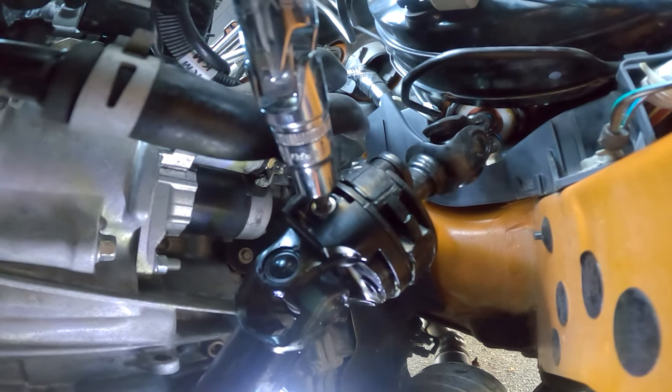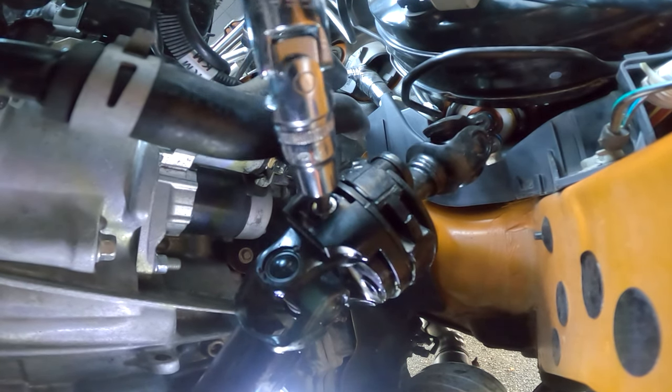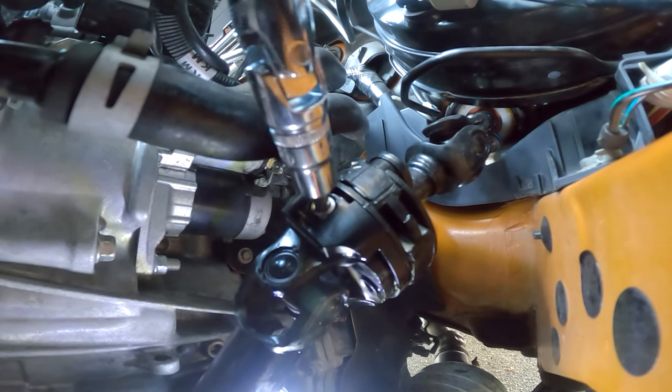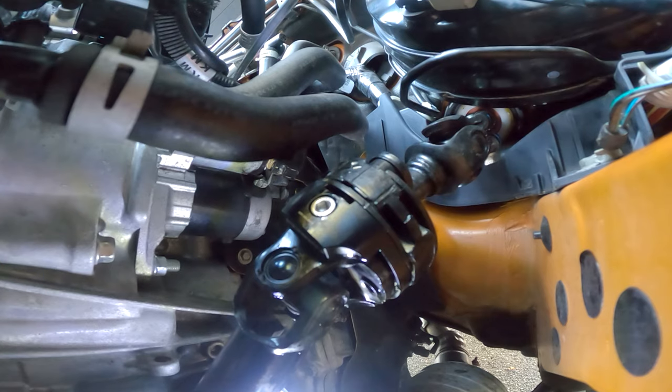This steering dampener lockdown modification fits a lot of Subarus. Instead of listing them here, I'll link to a list in the description so you can find if your car is going to be able to use this or not. Many Subaru models use the same steering dampener, so this fits a lot of those models.